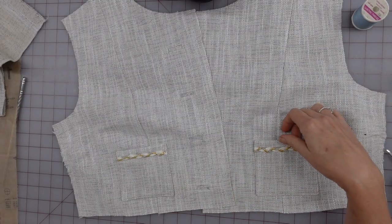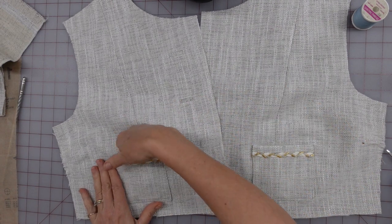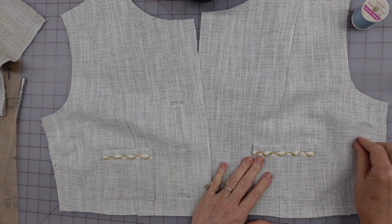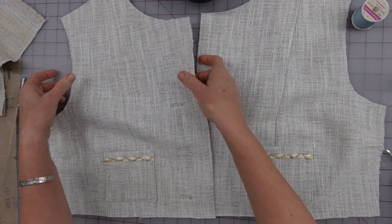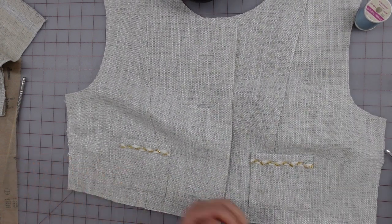And that does it for today. I'm very happy with these little pockets - I think that they are adorable. I think the placement is good, and I am happy with the way that the stitching just kind of blends in on there. So I'm going to stick this up on the mannequin so that it can maintain its curviness, and I'll see you next time.